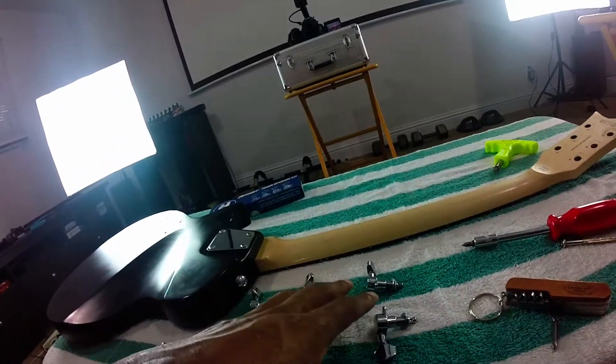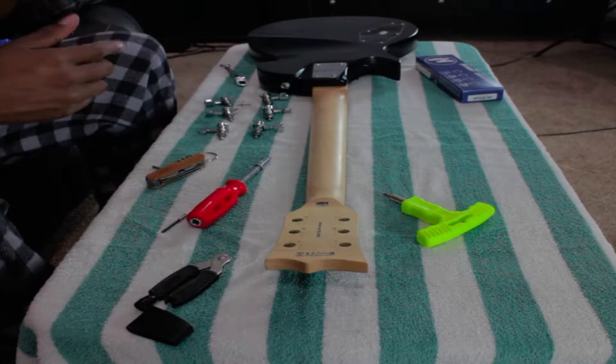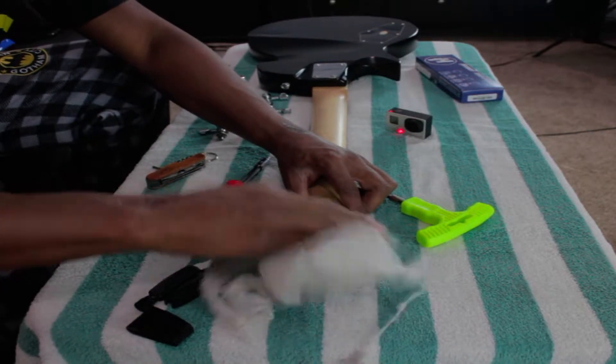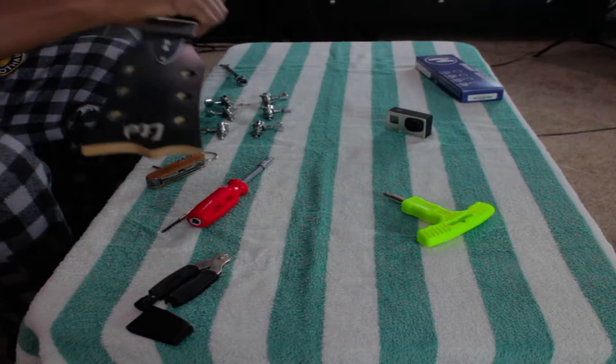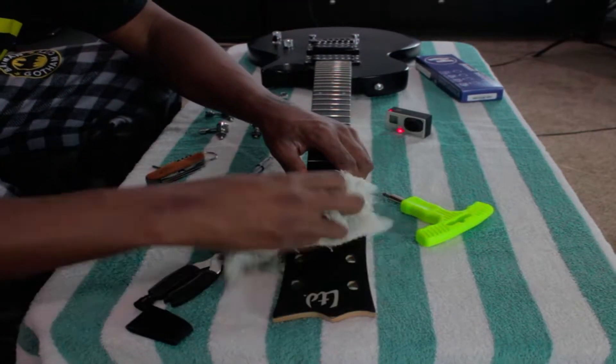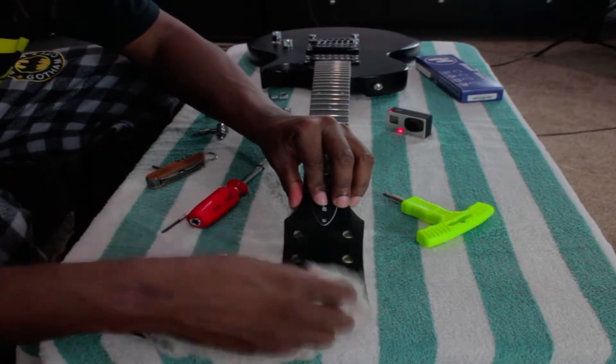Alright guys, as you can see, taking out all the old tuning machines - all the holes are nice and flush, nothing here. So I'm going to give this a quick wipe down, just a quick wipe down, clean it up, flip it over, another quick wipe down. This is also a great time if you want to polish it up. Alright, now let's move on to installing.